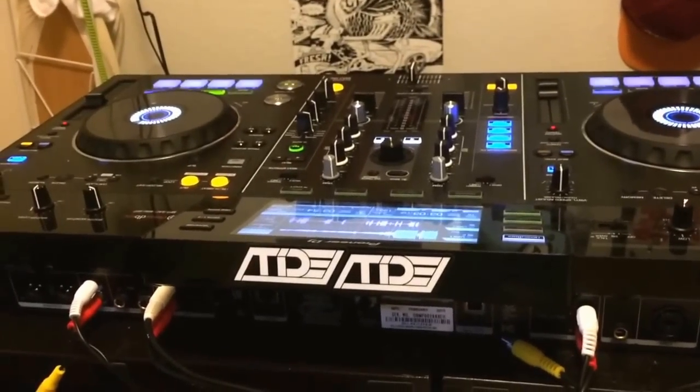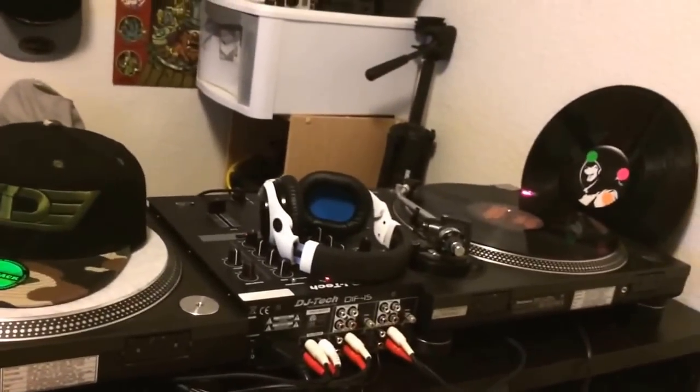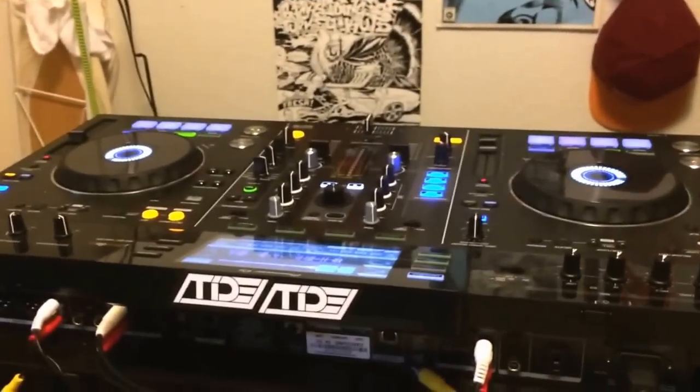What's up guys, Tide here. Today I'm going to show you how to connect a mixer and two turntables to the XDJ-RX.